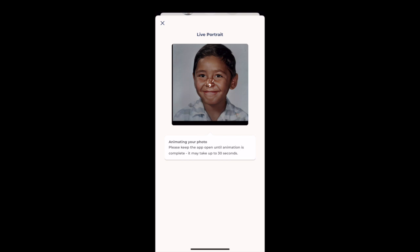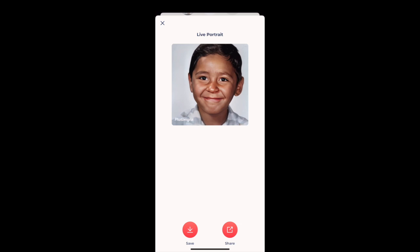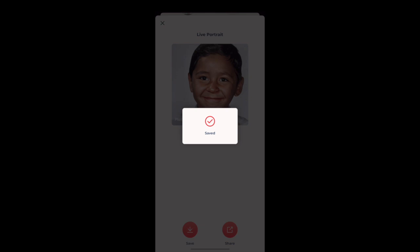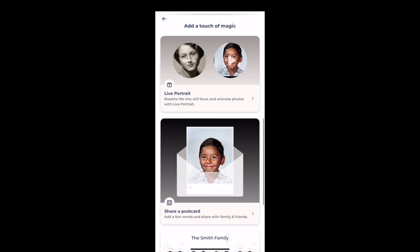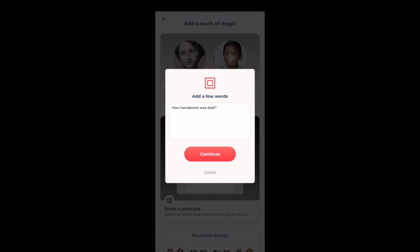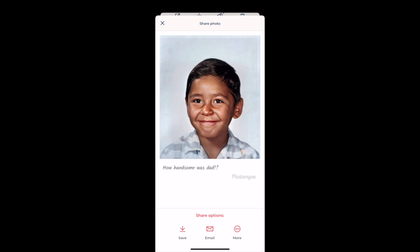The live portrait feature is what blew me away. My dad is no longer with us, and this made me feel like he was smiling at me again. It takes just a few seconds and it's so realistic — my mom was actually a little freaked out by it, but I personally loved it. Once your live portrait is created, you can save it to your camera roll or share it directly from the PhotoMine app to friends and family. You can also send a postcard — send this photo with a message to any of your family members. I wrote 'How handsome was Dad' and sent it to my mom.